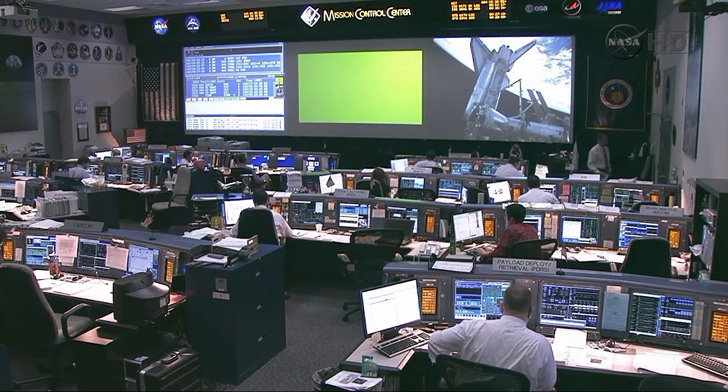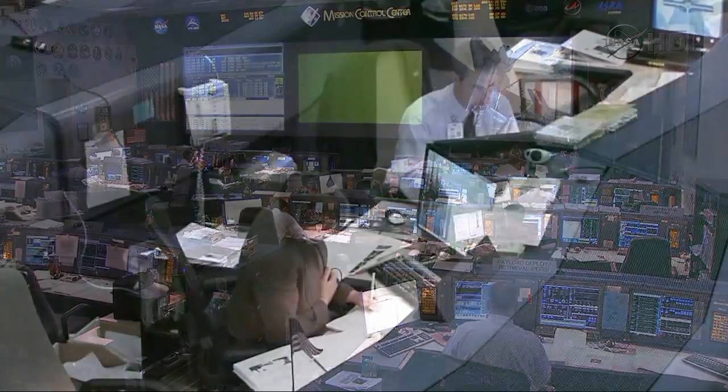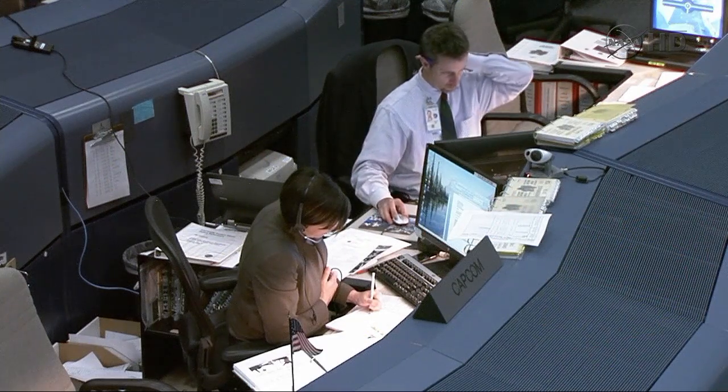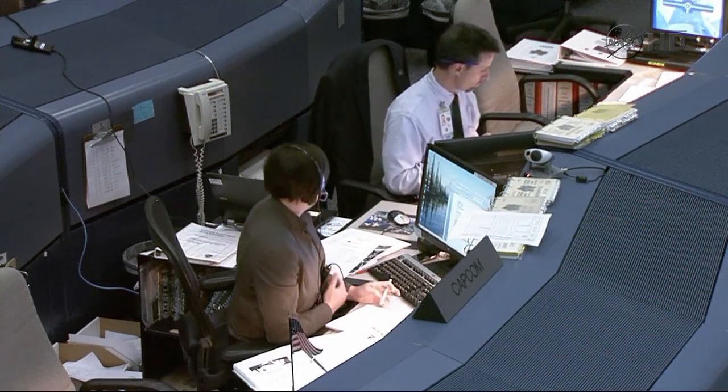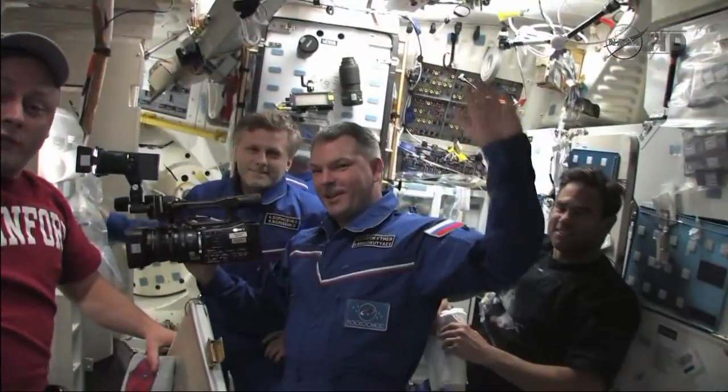One shutdown. Okay, copy — well done, thanks. Hey, and congrats from your shuttle team to you guys, all of you, for a great EVA yesterday. Thanks, we had a good time. A lot of hard work, but we got everything done.